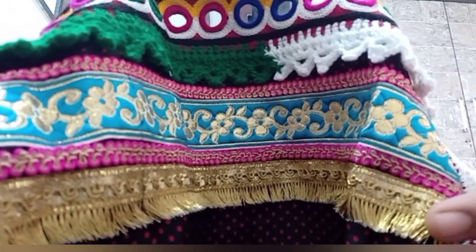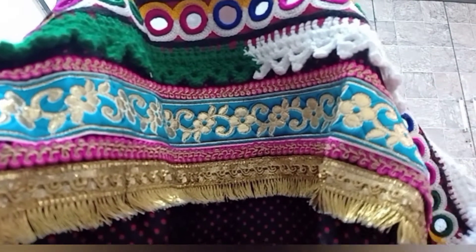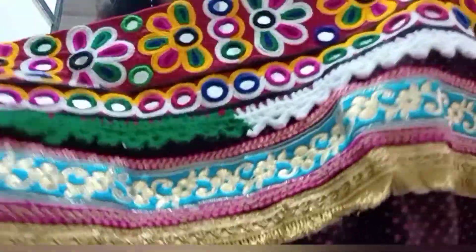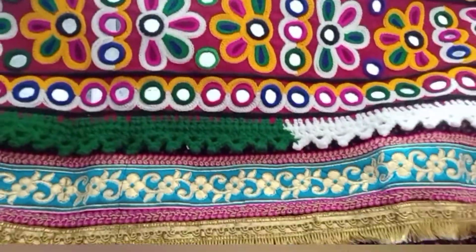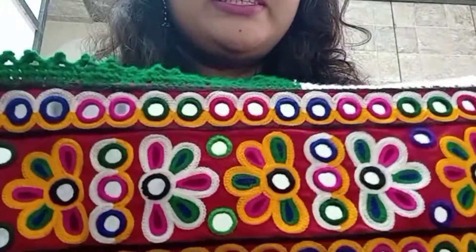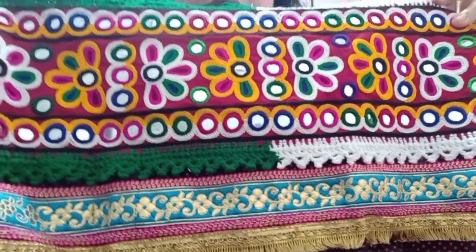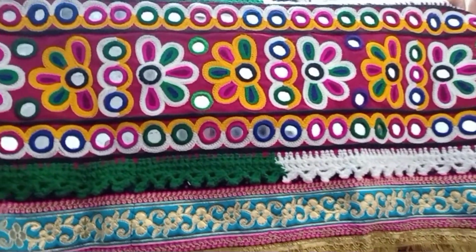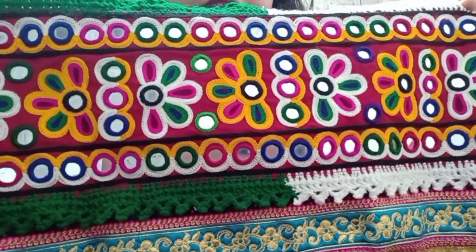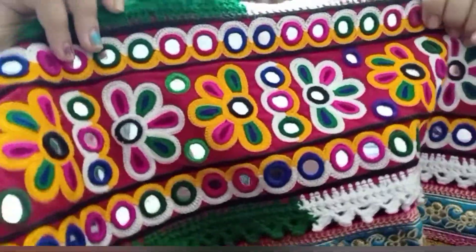There are limited colors, but still they all look very, very pretty. The colors are similar to each other and it will look more beautiful.